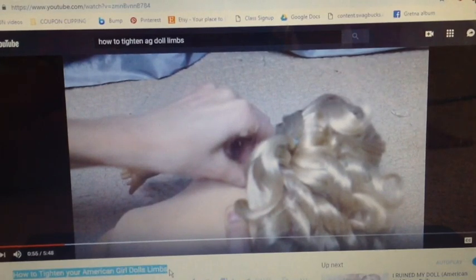We're just going to chop these weird strands of hair that are there. Now we're going to be tightening Rebecca's limbs. We found this video right here on how to do it, and we're going to try this!